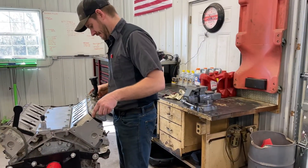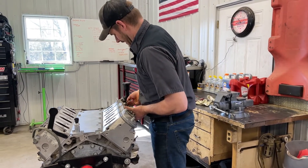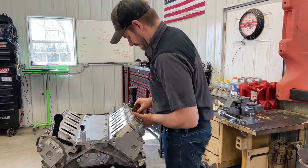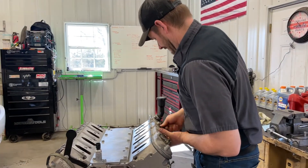Last night after we went in and had dinner, Matt had more energy to come out and do more on the engine. I did not, but he came out and did quite a bit of work.